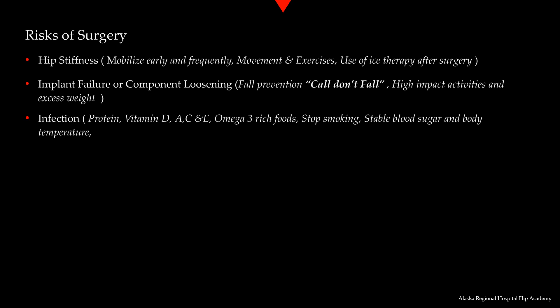Smoking can interfere with anesthesia and decrease the blood supply to an area that is healing. Stop smoking before surgery as early as possible — even a few days before surgery can be beneficial. High blood sugar levels can increase your risk of infection and delay healing. Stress can also increase blood sugar levels, and we may be checking your blood sugar levels throughout the surgical process. Low body temperature or hypothermia can also have an effect on infection potential. You will be provided an air-forced warming blanket in the preoperative area and a warm blanket for transfer to the operating room, which is normally very cold.